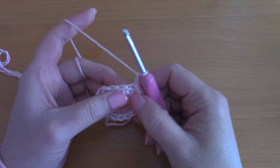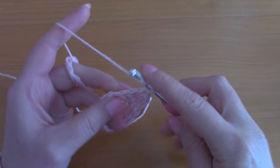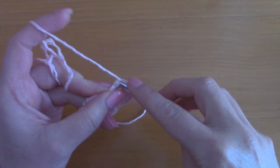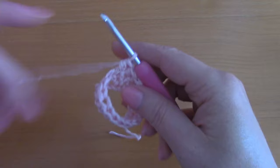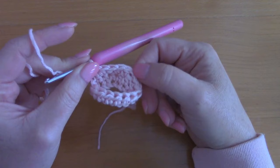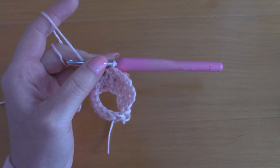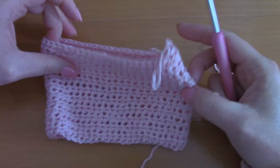For round 2, chain 2 — and once again this counts as a half double crochet — then go directly into the next stitch with another half double crochet, and continue placing a half double crochet into each stitch all the way around. Once you've gone all the way around, slip stitch through the first chain 2 and repeat this round until you have 11 rounds in total. Then I'll show you how to finish off this part.